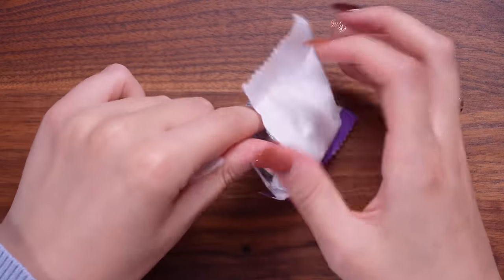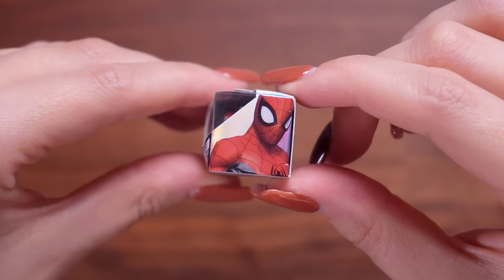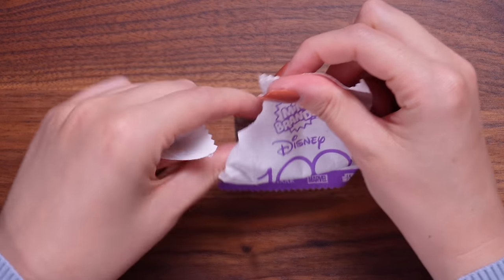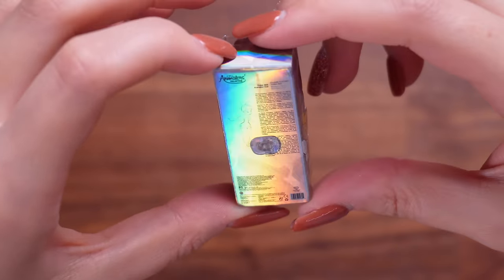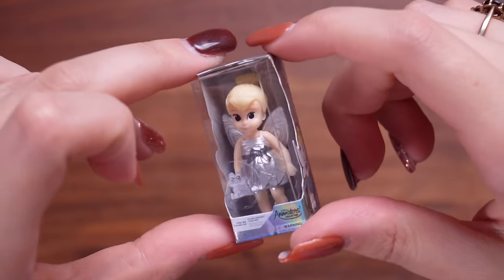Packet number four of the first capsule - this is something Spider-Man. It's a Marvel toy box and it looks like a little Spider-Man car with Spidey himself on the front. I love how shiny and special these feel. The last one of this capsule is a silver special baby Tinkerbell, which is so cute - part of the animations collection. These are cute in their regular colours, but the metallic effect makes them feel all magical and holographic. That was a really enjoyable first capsule.